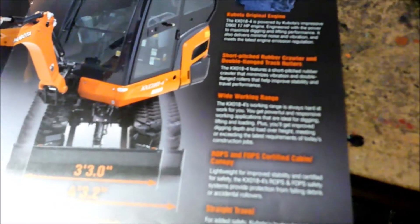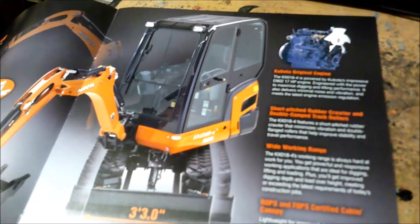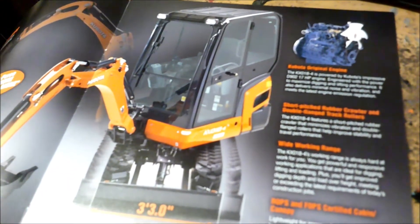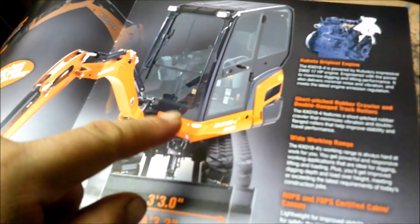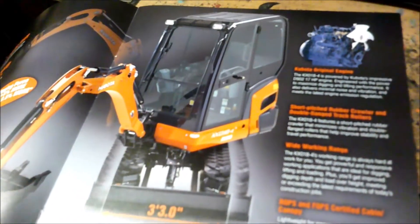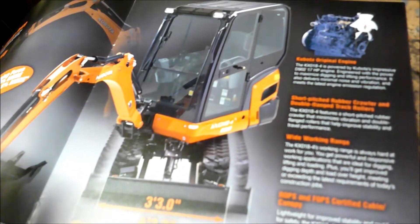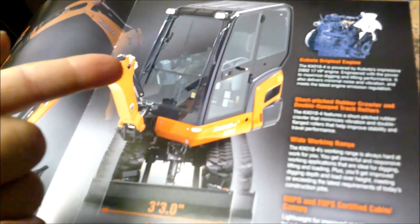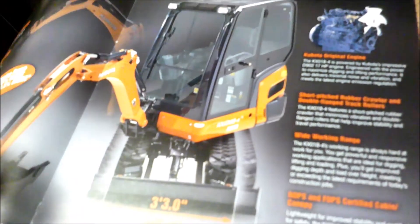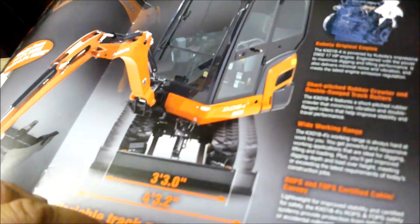I wanted to get the cab machine, but the problem is if I want to work on it in my shop I'd have to take the cab off — it'd just be too tall to fit inside. Also, the open cab is about five to fifteen thousand dollars cheaper, so it's either creature comforts or open cab. I chose the open cab.